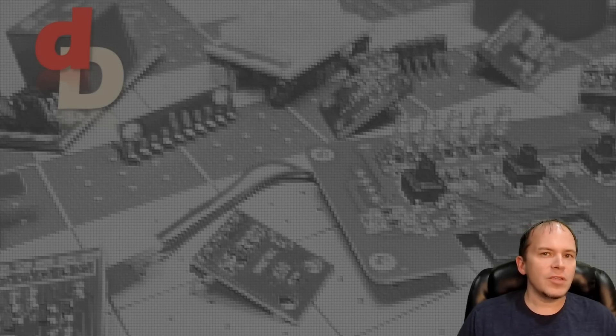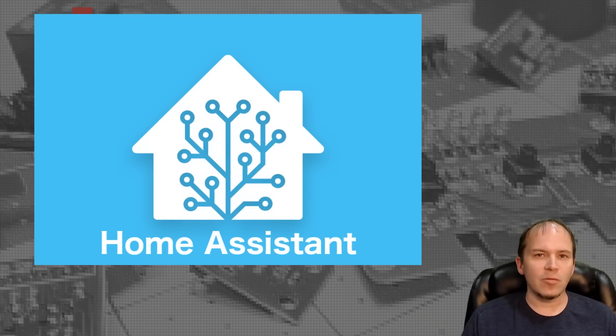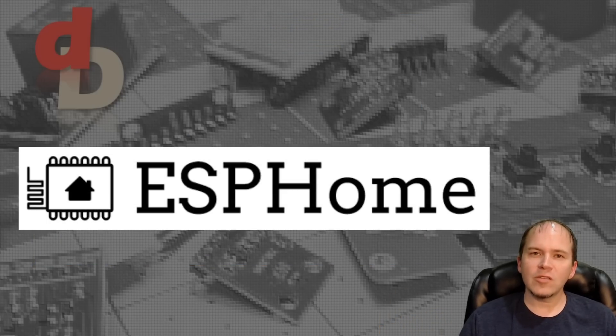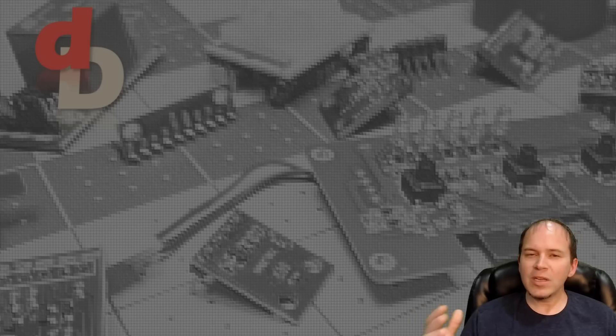If you haven't dove into the Wi-Fi ESP world, well you don't know what you're missing. There are two really awesome projects that you especially see around the Home Assistant world, and that's going to be ESPHome and TASMOTA. I'm just going to go ahead and give it away now — which do I like better? Both. They're really great projects but it really depends on what I'm doing with them.